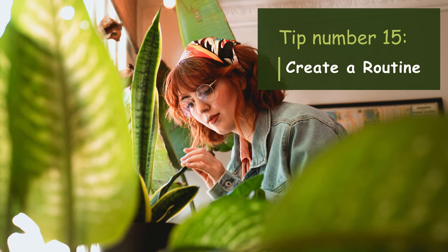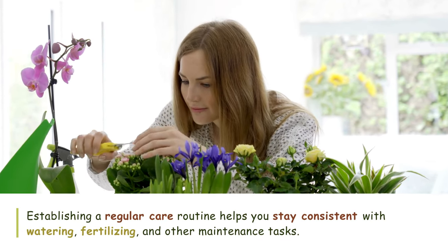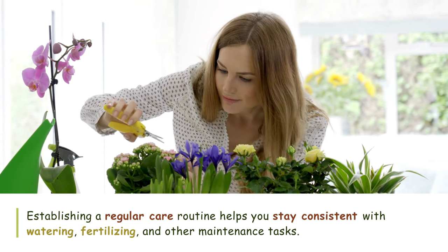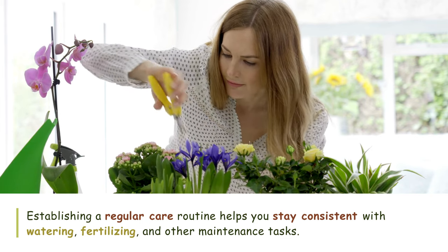Tip number fifteen: Create a routine. Establishing a regular care routine helps you stay consistent with watering, fertilizing, and other maintenance tasks. Set a schedule that works for you and your plant's needs and stick to it as much as possible.